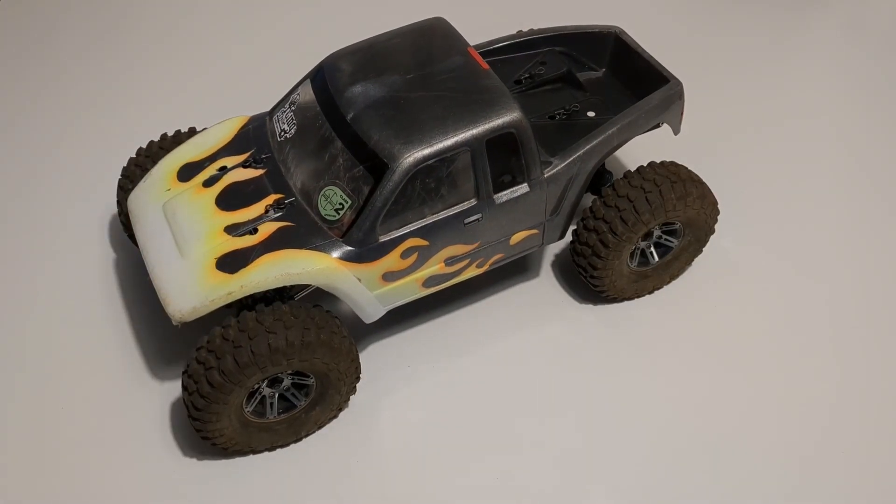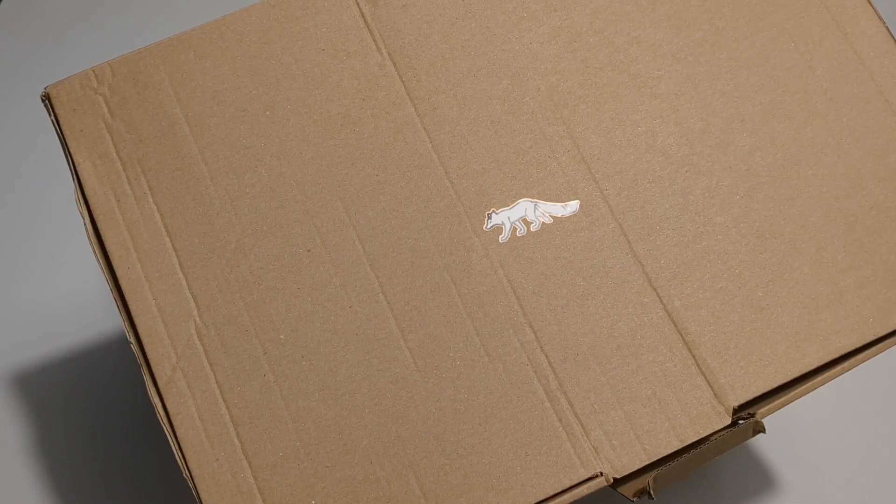Those of you that follow what Artful Dodgers are up to will probably know that there is now a Ground Fox version 2 available. And — drumroll please — there's one in this box.